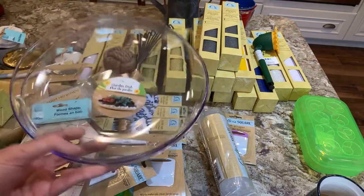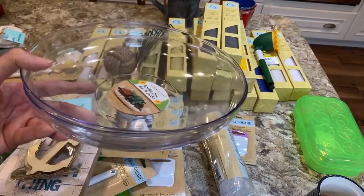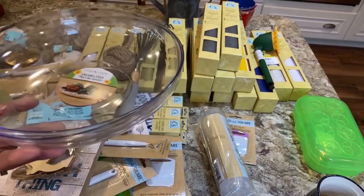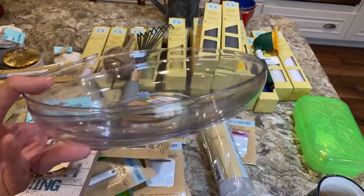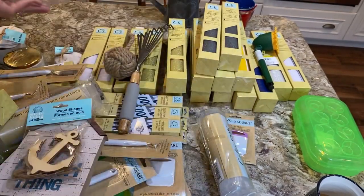They have these garden dishes, which are really nice. You could do a succulent garden in them, or even a small fairy garden. It would be really cute if you were having a summer party — you could do up little fairy gardens and let guests take them home. I got a couple of those.